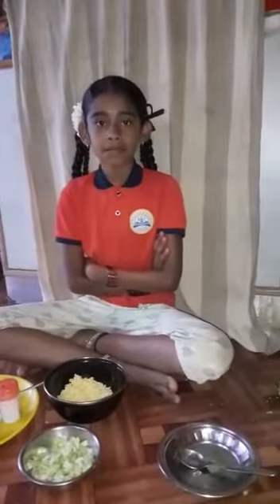Hi everyone, my name is Bindu Mallika. I am studying in 4th Standard. I am presenting the Fireless Cooking Activity.